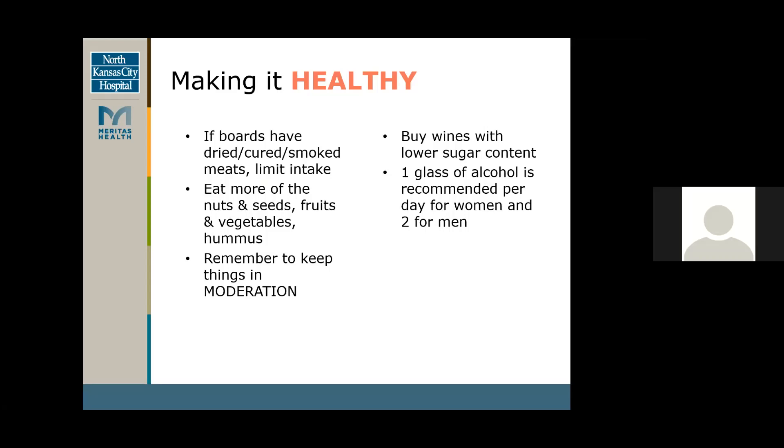Eating more of those fruits and vegetables and keeping things in moderation is key. You can also buy wines with lower sugar content. The recommendation for alcohol intake is no more than one glass per day for women and no more than two for men.